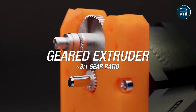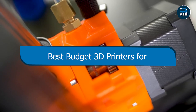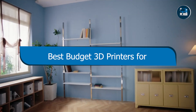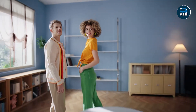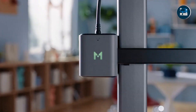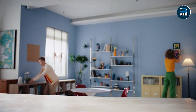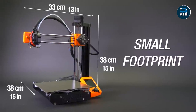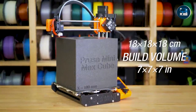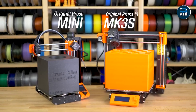Hey there, fellow makers. Are you ready to dive into the exciting world of 3D printing, but feeling a bit overwhelmed by the plethora of options out there? Don't worry, I've got you covered. In this video, I'll be walking you through the best budget-friendly 3D printers for beginners. Whether you're a hobbyist, educator, or entrepreneur, these printers are sure to meet your needs without emptying your wallet. Let's get started.